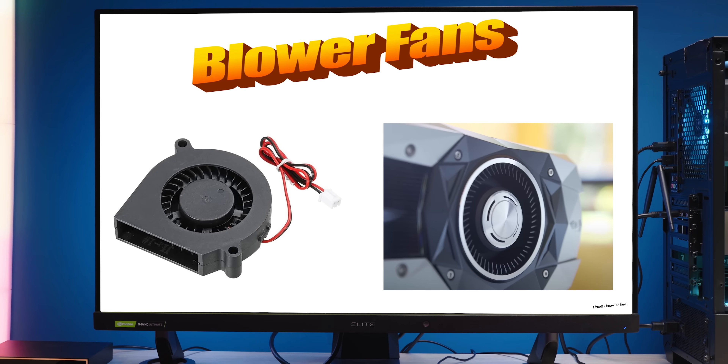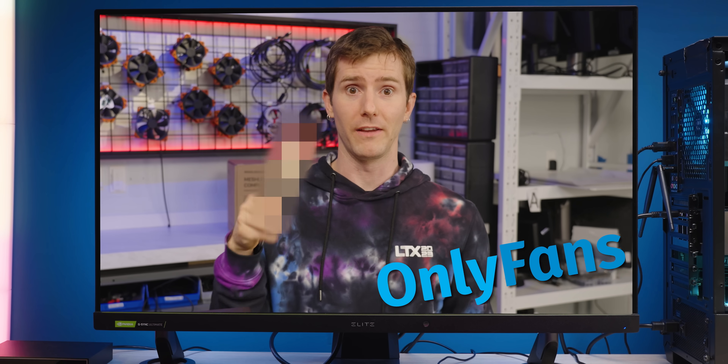The fans inside your computer probably look something like this, or this, or maybe this.